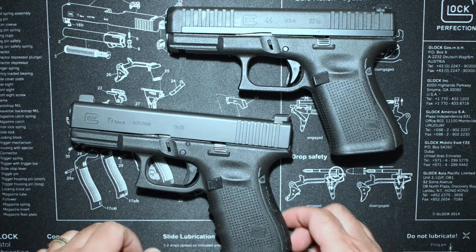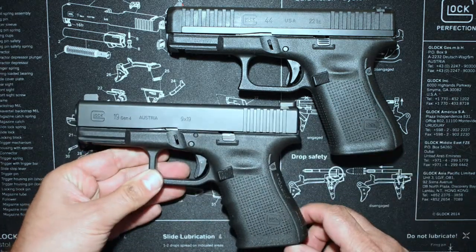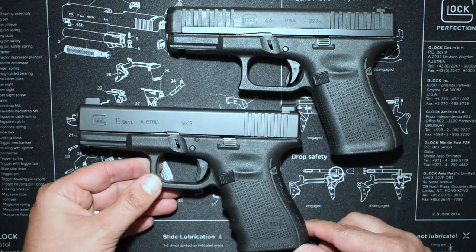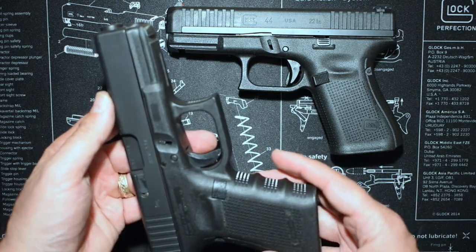Hey, welcome back. Today I've got my 44 on the table and I was doing another project with it tonight, so I figured I might as well bring out my 19 and talk a little bit about that.